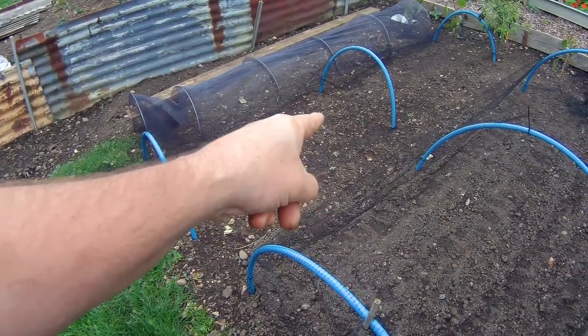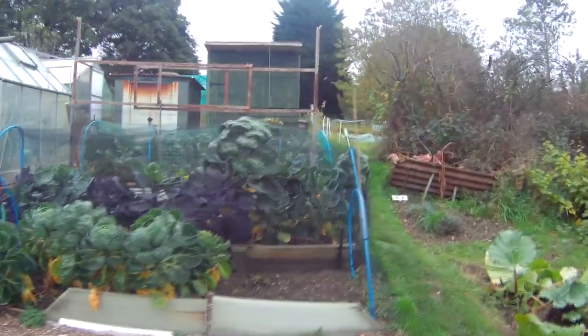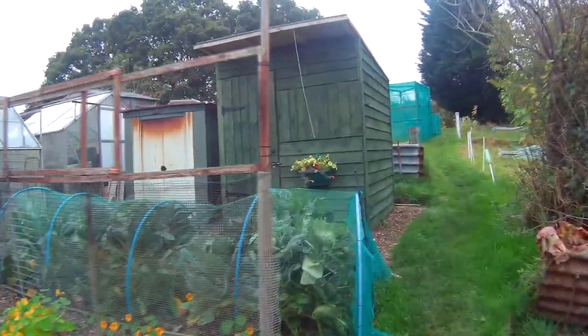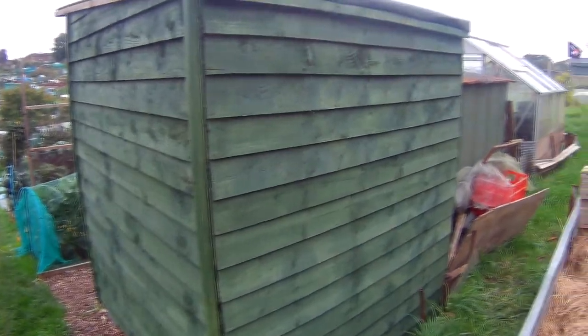We've got some grass growing up instead. But the other thing that I've done — can you see what I've done? Look at my shed now. We're all geared up for the winter, wetter weather. Not that we've had a glorious summer — I think we've had quite a wet one — but yeah, the shed's all done.